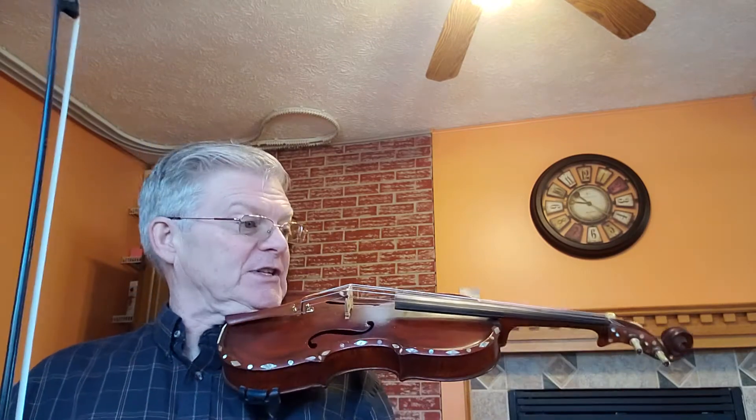The 1st of May reel, page 48 in the 1000 Fiddle Tunes book. In this particular piece, there's no sharps or flats in the key signature. As you look closely, you're going to see that it's in the key of A minor, the relative minor to C major.